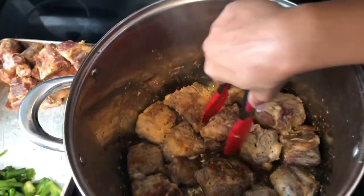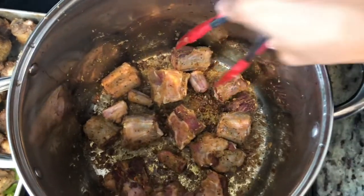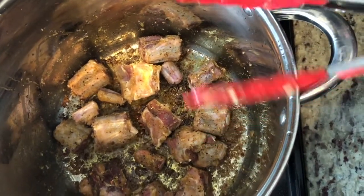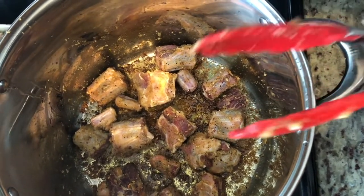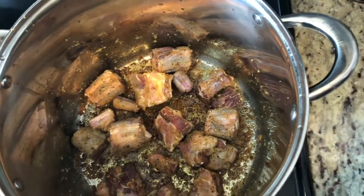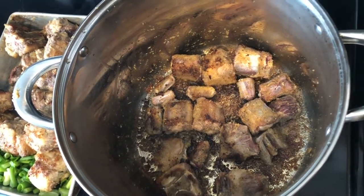I'm gonna go ahead and take them out and get the next batch in. Got the next batch in here searing out. Once I get them on both sides I'll drain out some of that oil, add in my green onion, then the browning. I went ahead and flipped these — now let them ride out.